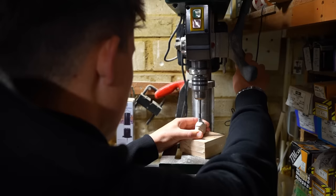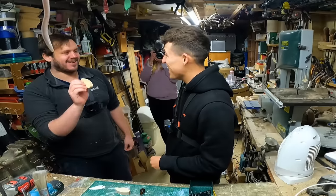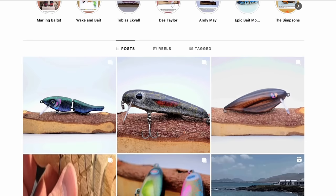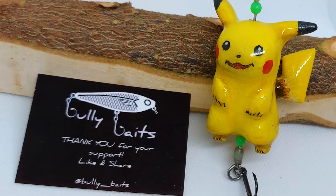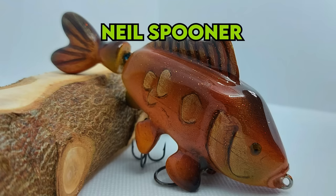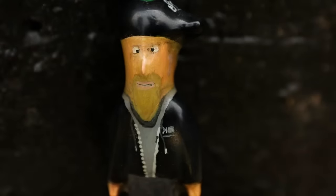We were going to need a little helping hand to actually pull this off in a day, so we contacted our friend Luke on Instagram who runs a successful lure making business called Bully Baits. He's made hundreds of interesting designs and created lures for the likes of Ginger Fisherman, Neil Spooner, Des Taylor and our favourite Brummies, Nag Bro.